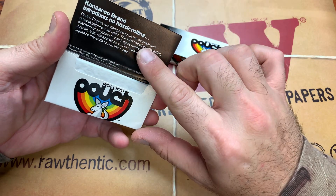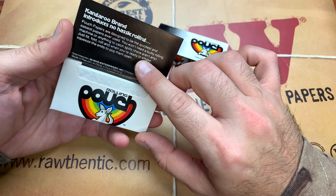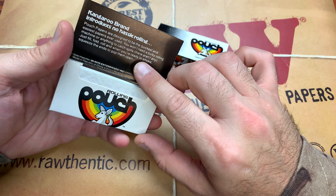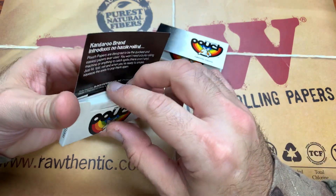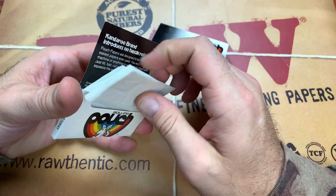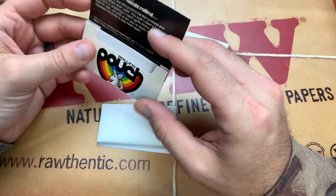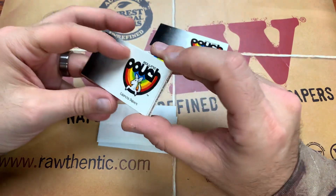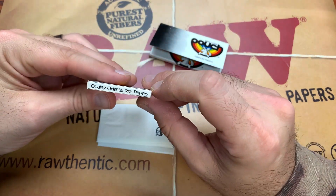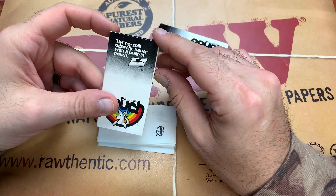According to the packaging, pouch papers are designed to be the quickest and easiest papers ever used. You won't need a bulky rolling machine or anything to catch spills because there aren't any — just fill it, roll it, and it's ready to smoke. They're labeled as quality Oriental rice papers, which is nice.